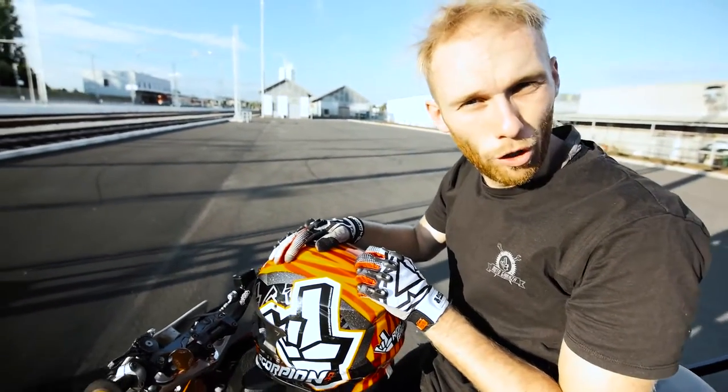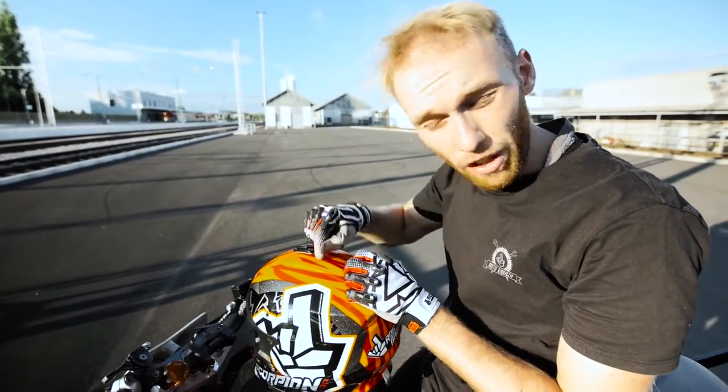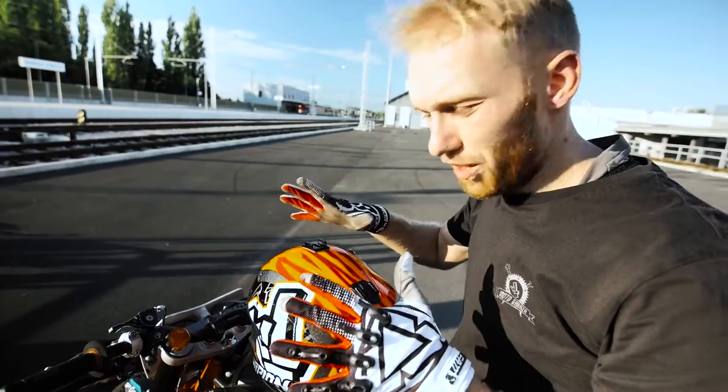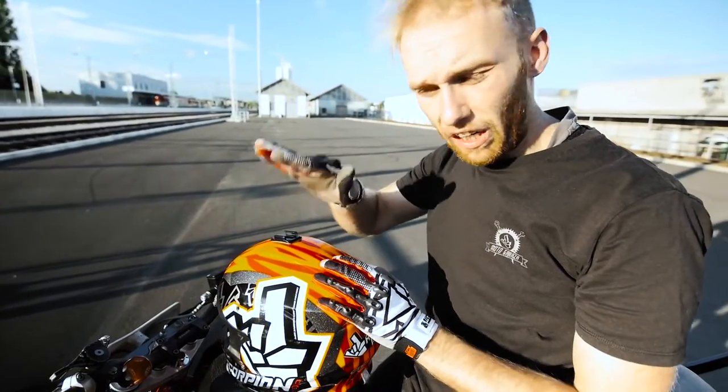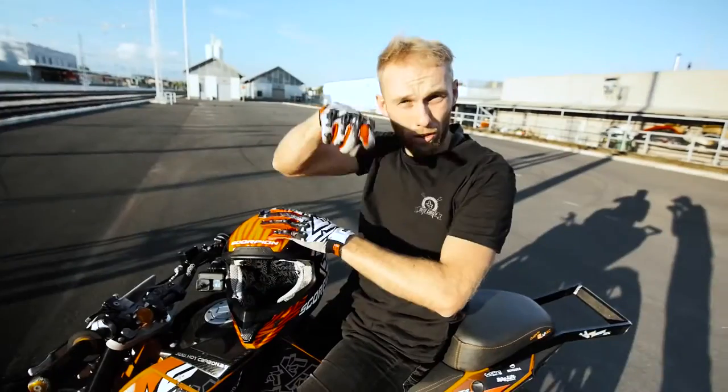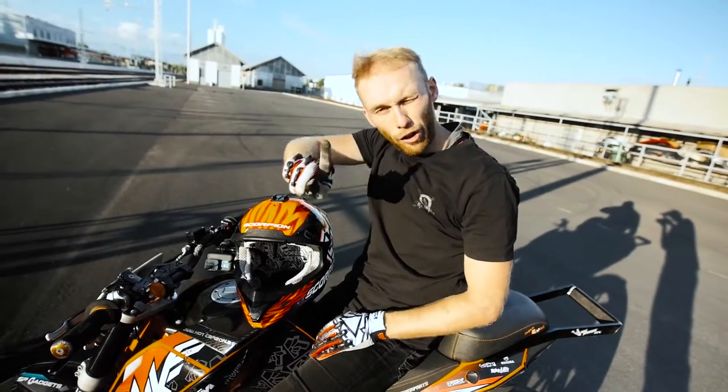Damn, no-handers man. I still couldn't manage to learn them in recent years, but I told myself this is the year I want to learn it. For the recent few months I'm focusing on my foot brake game, since I come from scooter stunt riding where there is no foot brake. Today I want to do one full circle with no hands before the sunset. Let's do it!